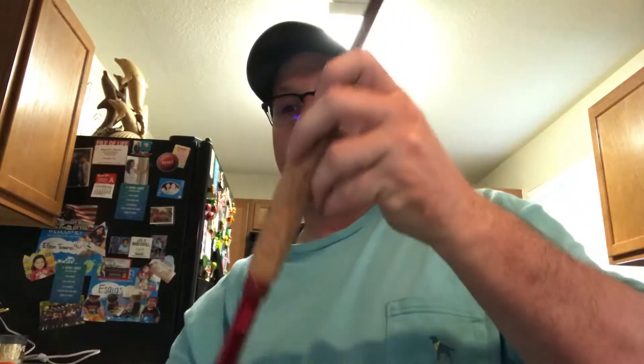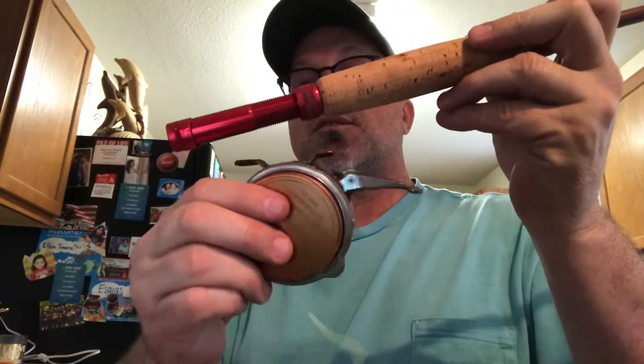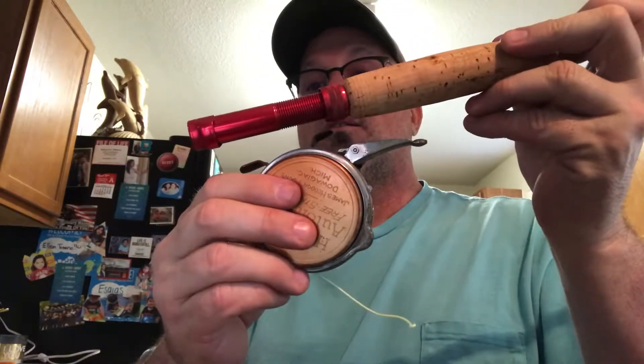It just looks so cool with this reel on it. It's just a really nice vintage look.